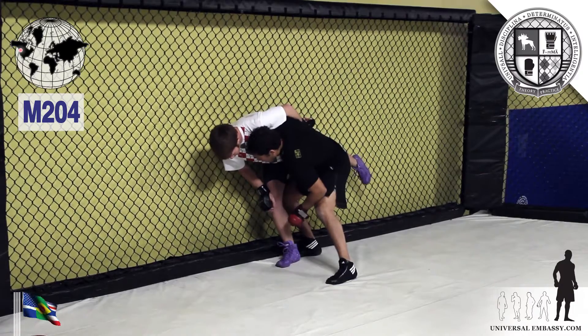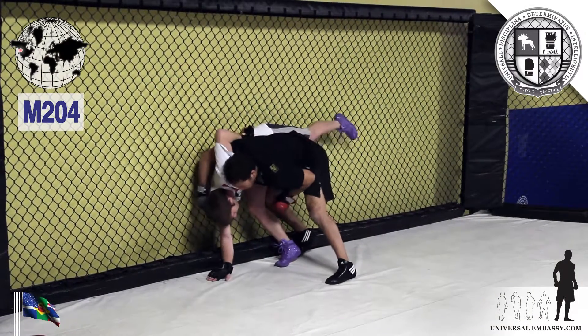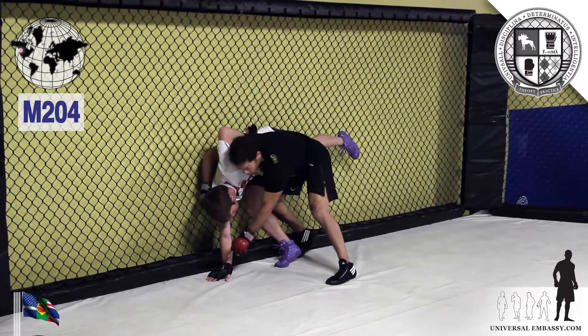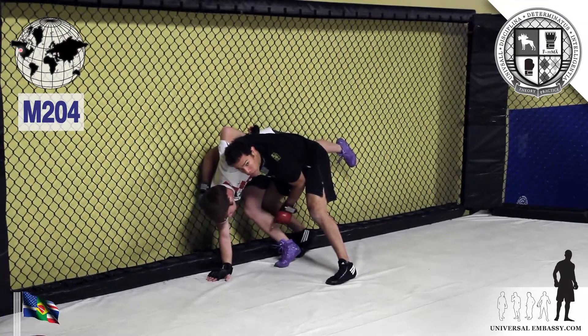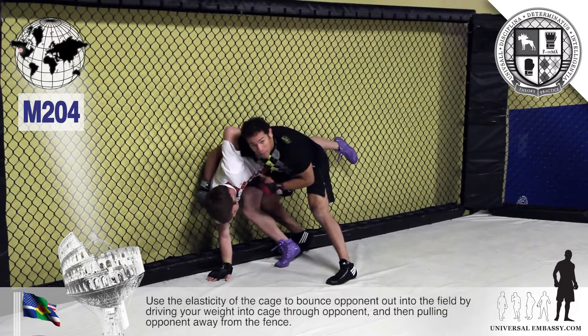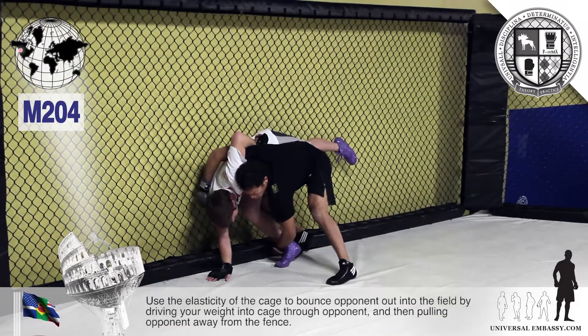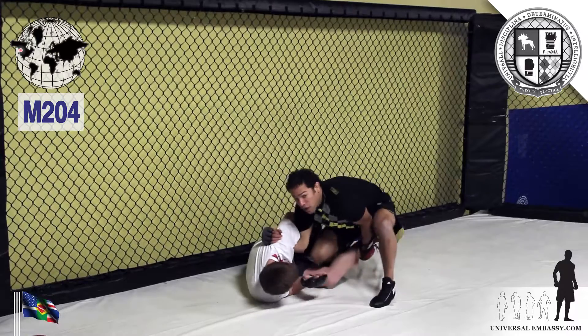From here, I'm just going to run this hand back and then run it forward. Now he puts his hand on the mat, he puts some weight onto that hand — less weight on this foot. What I like to do now is come, while I'm still driving and keeping him pinned up against the cage, come down to the ankle, pull it up, and then bounce off the cage and pull it out.